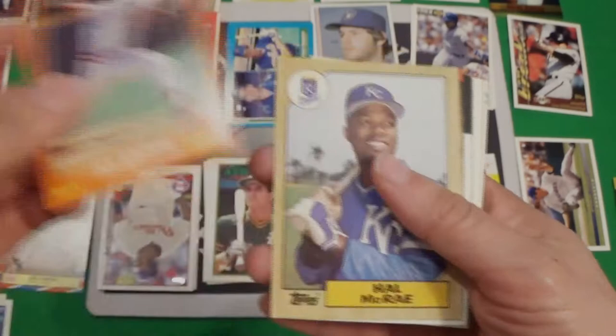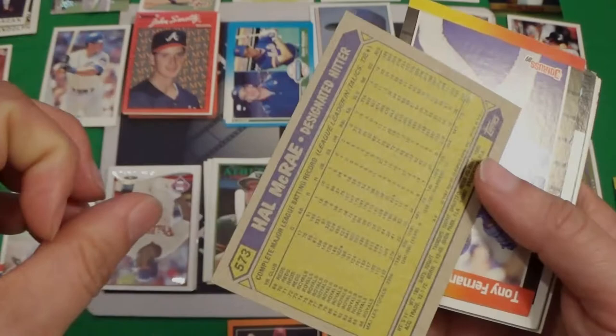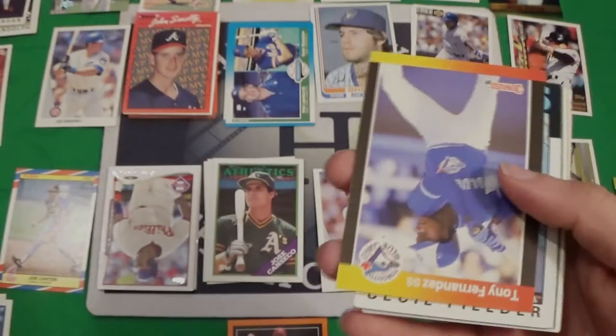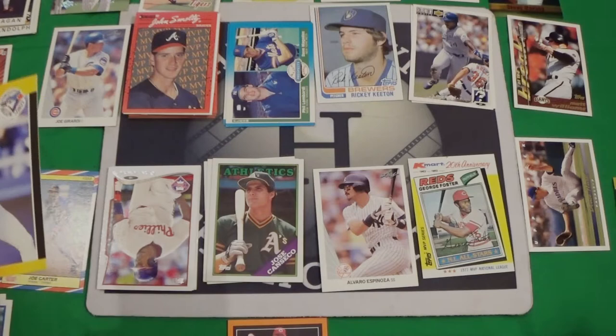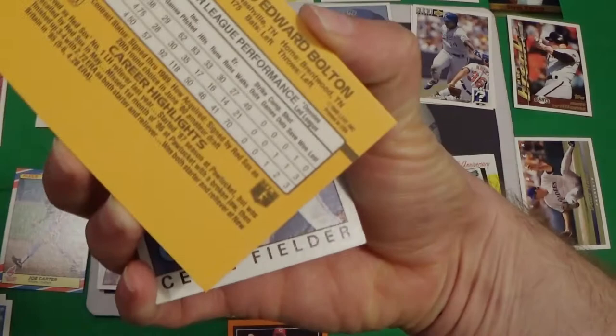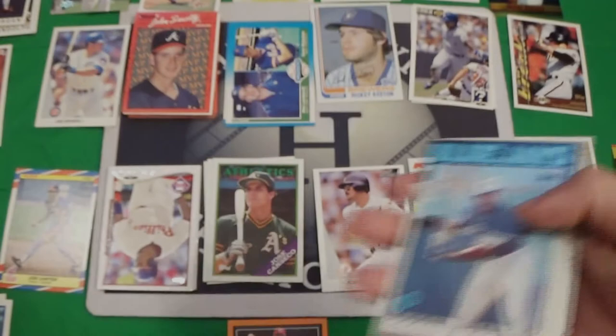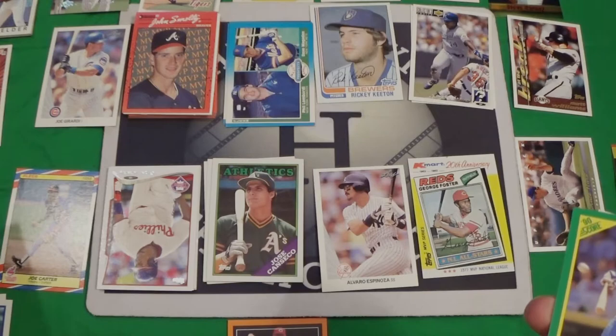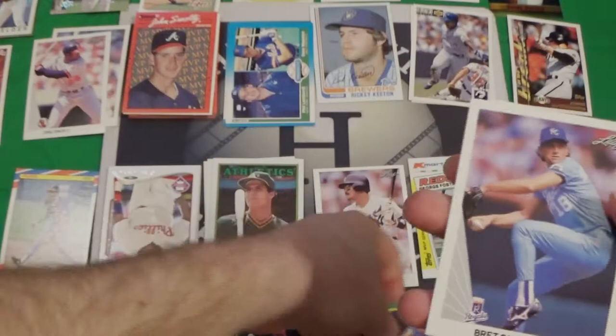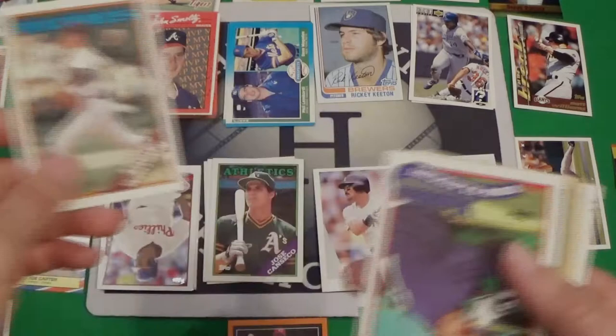89 Tom Bolton, 89 Lance McCullers, 89 Tim Belcher rookie cup card — his first round draft pick was in 85, and this is his rookie cup card. We've got a Mike Flanagan, 86 Topps. We've got a Jack Armstrong in 88 Score. I think I've told the story about my 88 Score before — where I thought it was 87 Score for a long time. We've got an 87 Topps of Bill McRae, a Tony Fernandez in 88 or 89 Donruss. Jose Canseco is still the winner there.